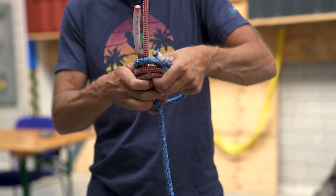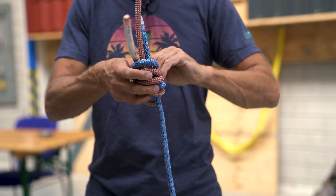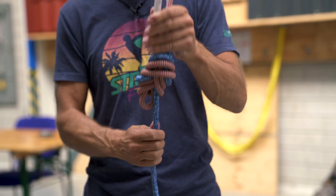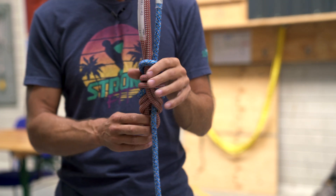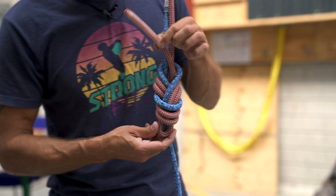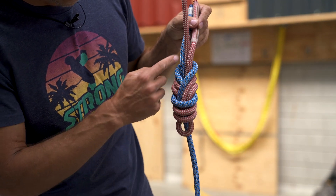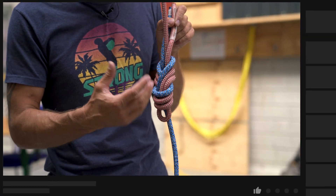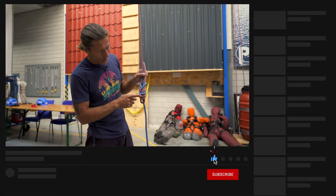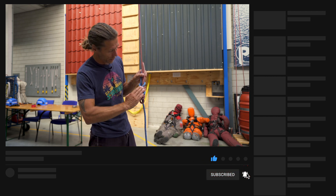I move this to the side a little bit and in the end I dress it. So from this side you can see the blue rope is coming in and it's following through and it creates its own figure of eight, and all the strands are nice, neat and parallel. So I have three here, three here, three here.